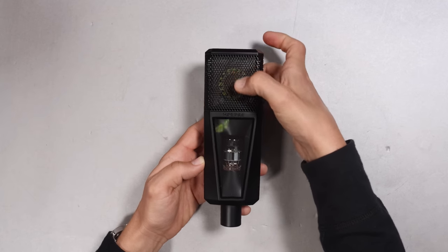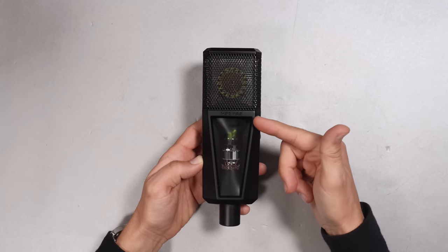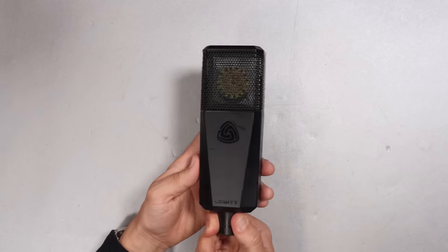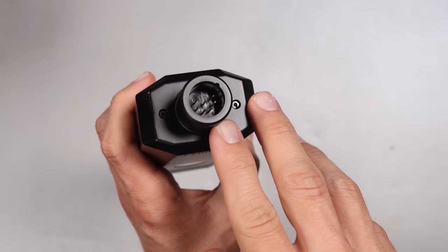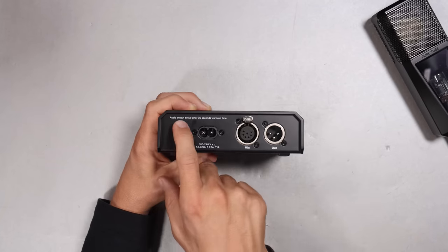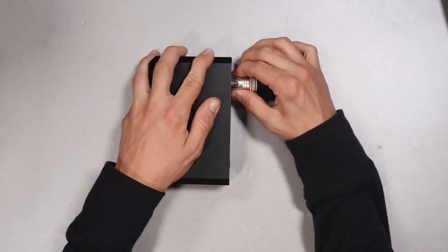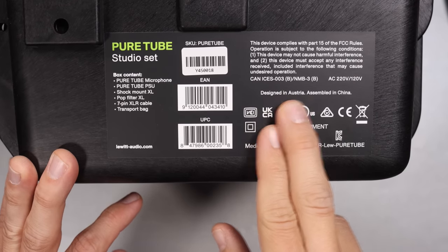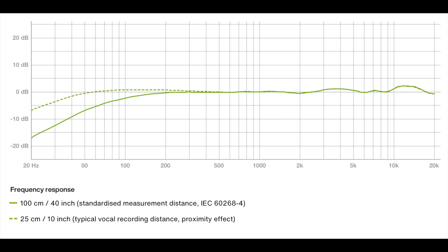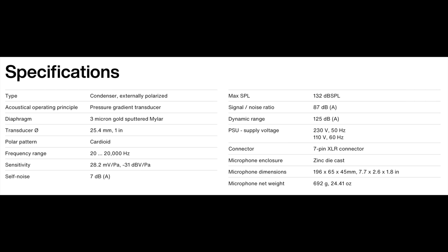As far as build quality, the microphone feels great. It has an all-metal body and a metal grill with very minimal give. On the front you have a see-through glass panel so you can see the glowing tube. There are no buttons or switches. On the bottom you have the 7-pin XLR port. The power supply is all metal with a nice clicky switch and no excessive wobble on any of the ports. This mic and accessories are assembled in China. All specs are listed in the description. The biggest spec here is that for a tube microphone it has a self-noise of only 7 dBA.